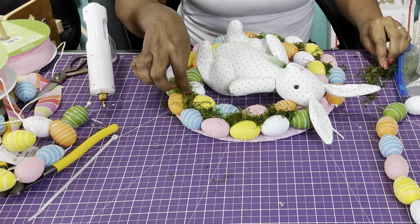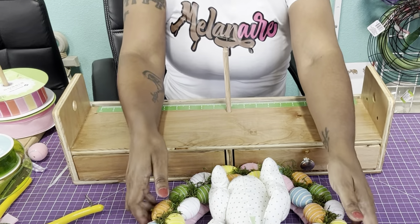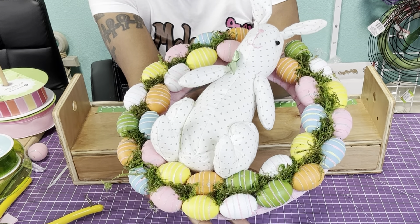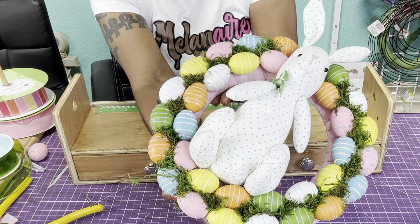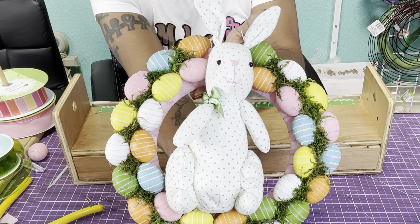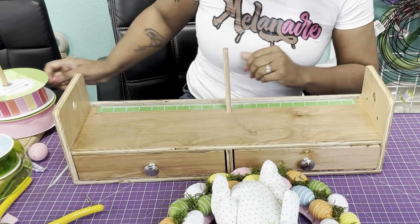You'll just continue to go around and fill in everywhere. See how this one is a little loose — I'm going to go in and put some glue underneath there to give it some added hold. If you are selling this, make sure that all of yours are sticking really good. I'm going to go around and finish the moss and then we'll come on and make the bow. It looks super cute with the moss — you can add it all over, inside and outside.